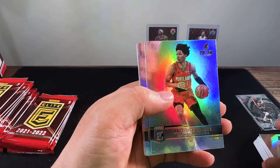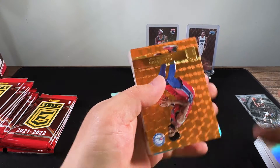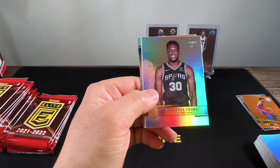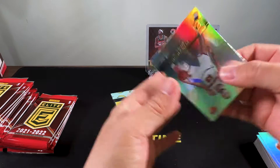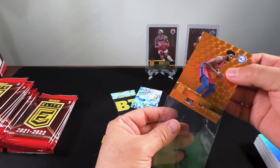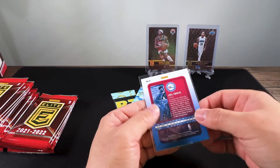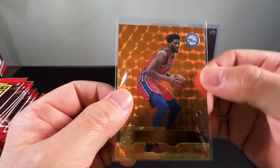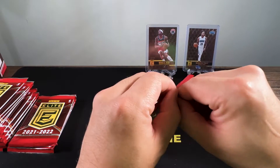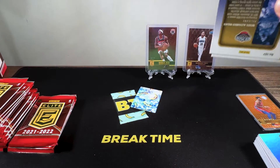There's going to be such a big discrepancy between the rookie cards and the base — there's so much base. Joel Embiid, Fred Van Fleet, Thad Young, Marvin Bagley, Evan Fournier — these orange parallels are not numbered. They're very cool looking. So no rookies yet and no autos yet.